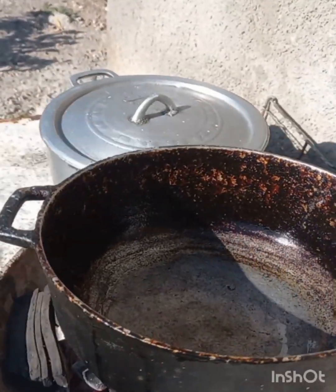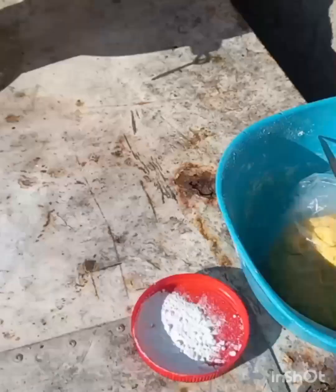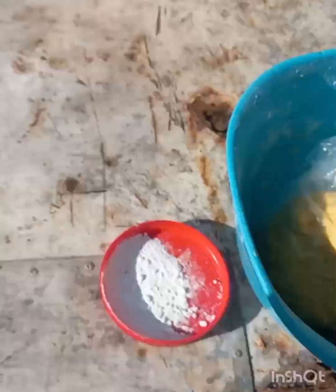Alright, set it on the pot now, keep it going hot. You can see the dough here, see here outside.